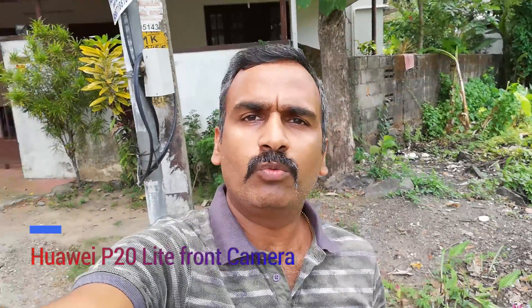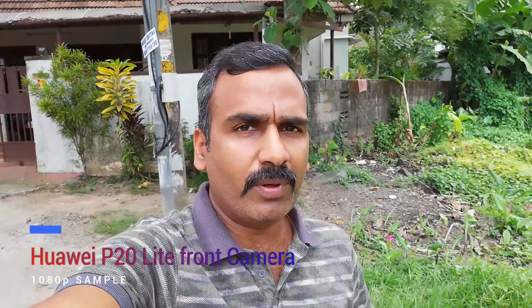This is the front-facing camera sample taken using the Huawei P20 Lite, which is a 24 megapixel shooter in India — elsewhere it is a 16 megapixel shooter — capable of video recording in 1080p resolution. You can judge for yourself how good the clarity of the video is and the audio output.